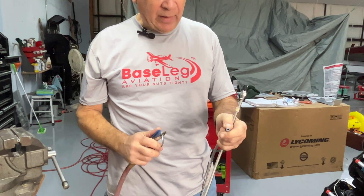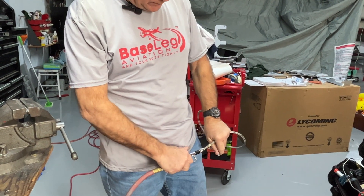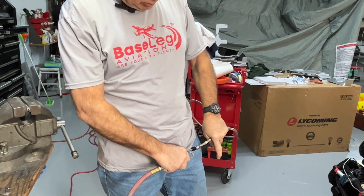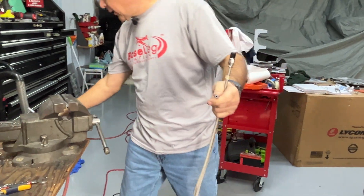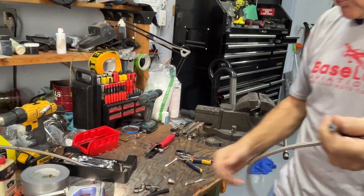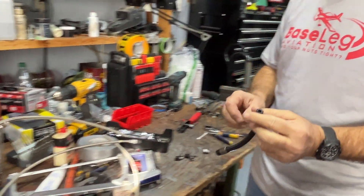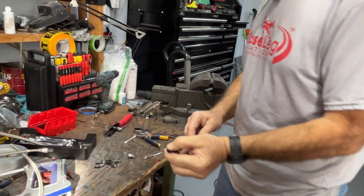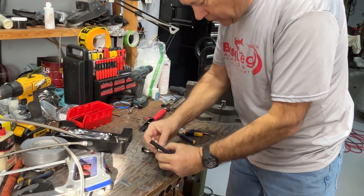One of the first things we want to do after cutting is make sure we get the debris out of the line. Put a compressor on it, blow through it, and then take a look inside to make sure there's no debris hanging up. Now we're going to go back to the braided line to show the assembly process.